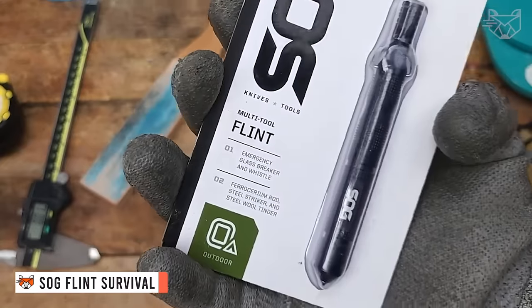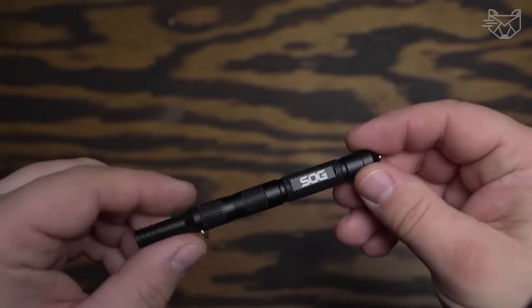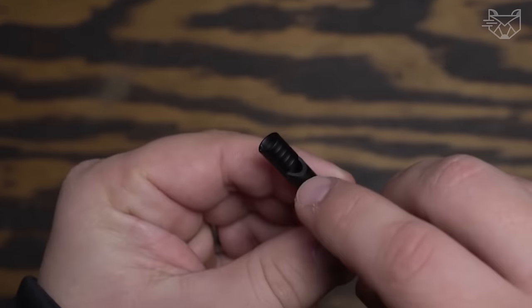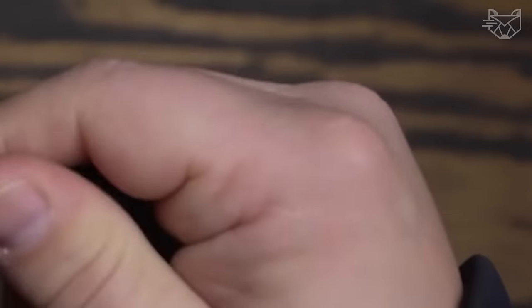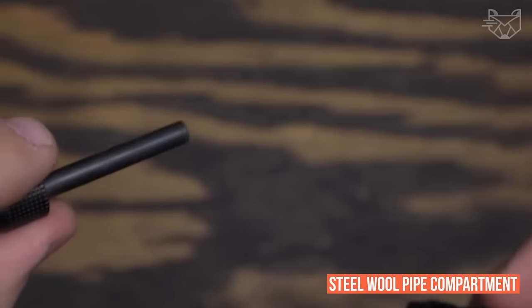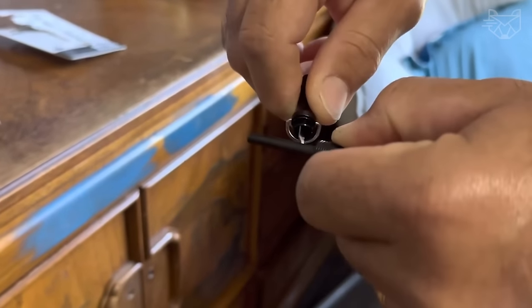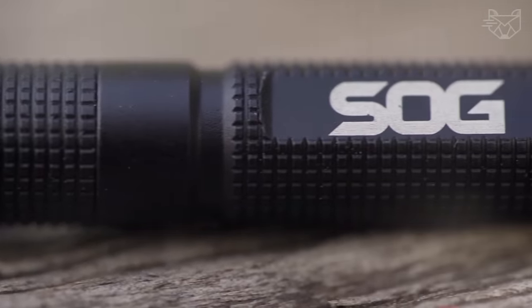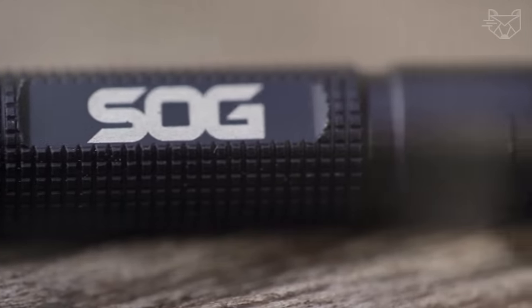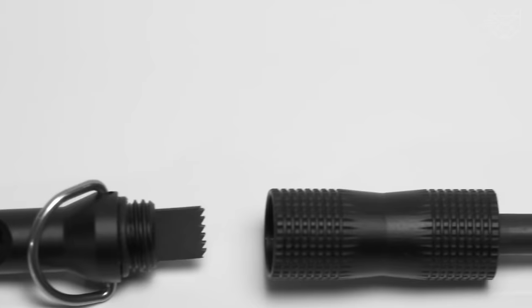The SOG Flint combines survival and defense features in a tool the size of a pencil. The flint contains enough survival and defense components to help you survive the night or escape danger. Such a small tool has a built-in lighter, a steel-wool pipe compartment, a carbine-tipped glass breaker, and a safety whistle. At less than an ounce and 4.3 inches long, it's small enough so it can be carried on a lanyard, in a pocket, or in a backpack. Wherever your destination is, it's always nice to have a backup plan.